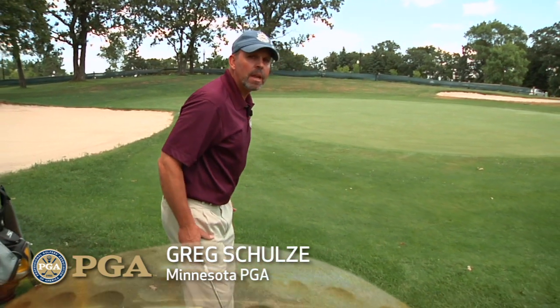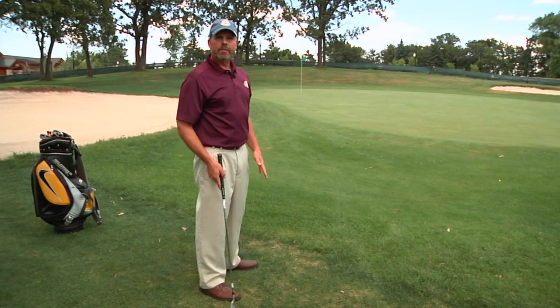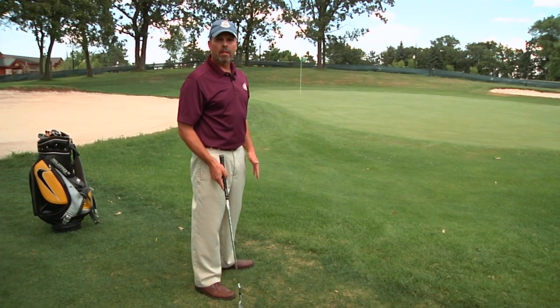Hi, I'm Greg Schultz with Minnesota PGA. I now want to talk to you about posture. Posture, of course, is the side view of our body as we're standing up to address the golf ball. The best way to learn your posture that's fit right for your body is to go through the following.